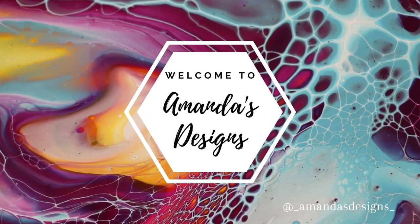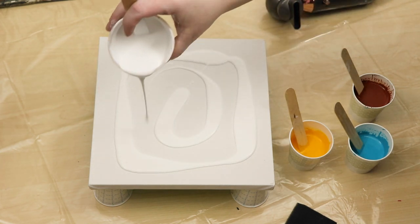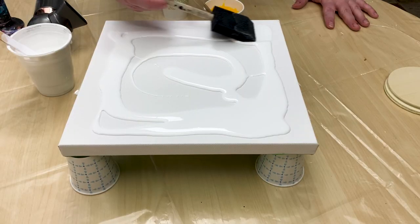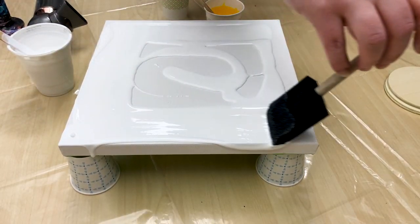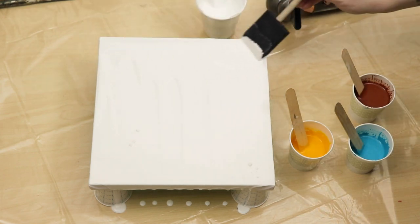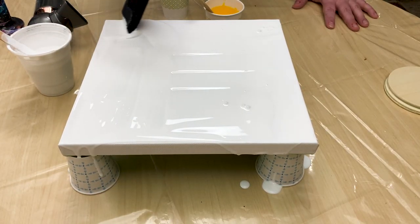In today's video I'm doing a Dutch pour. I'm using up some of my leftover burnt sienna from my previous painting, and I also mixed up some yellow and some turquoise. I'm working on some 10-inch canvases, and I also have a set of four-inch wood circles in case I have some leftover paint to make coasters. Each of my colors are mixed with Floetrol and water — I don't have any silicone in this mix.